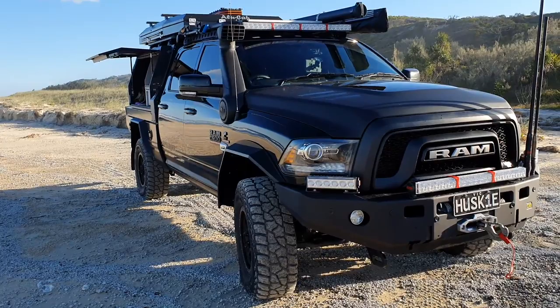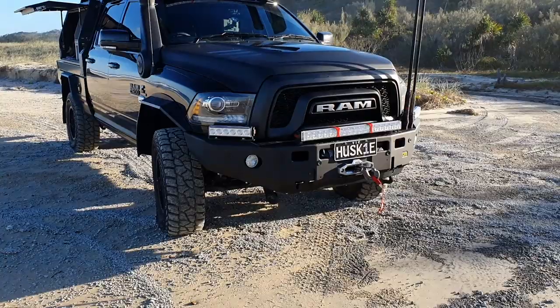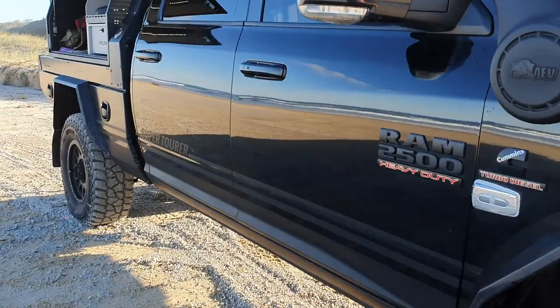I did feel its limitations yesterday when we were going up through Ngkala. This is about 4.7 to 4.8 tonnes as it sits there today with the rooftop tent - so it's a lot of car on some 35s - and that definitely proved a bit difficult for us.